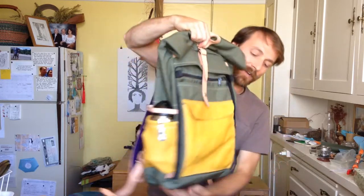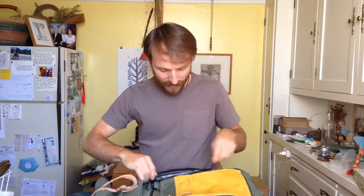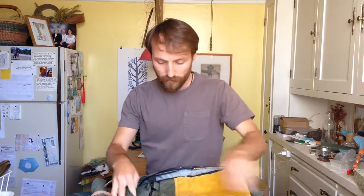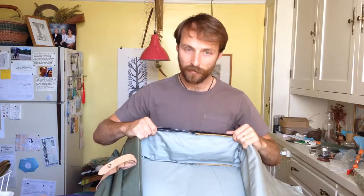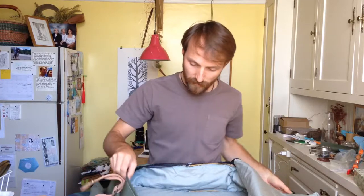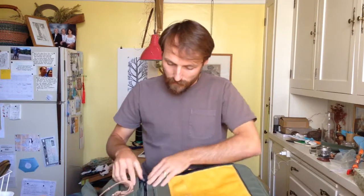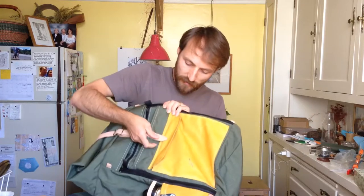For easy access, it has a feature where you can zip open the sides and the whole thing opens like a suitcase, so you can get inside really easily and get all your stuff in and out. To fasten it, there's a little snap that you just snap over.